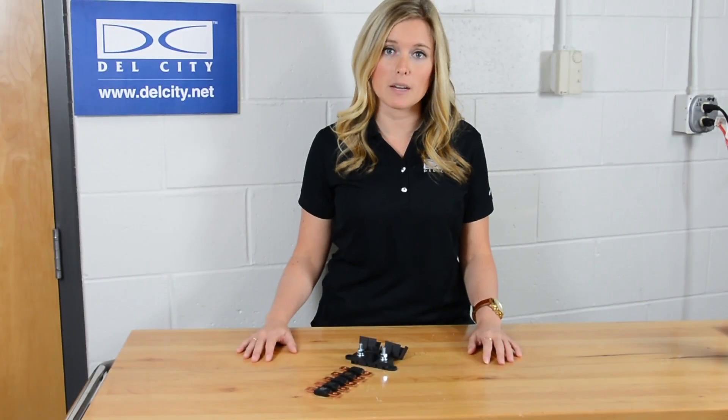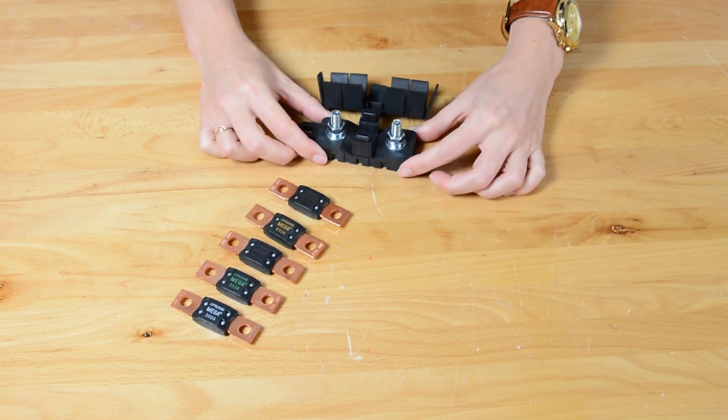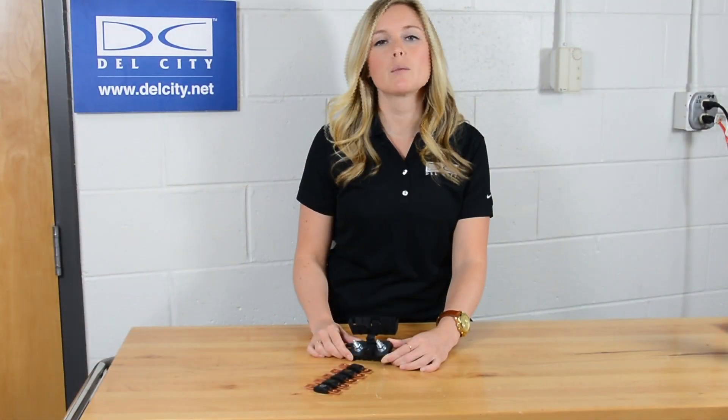We carry 2 mega-fuse holders, and both work with all of our mega-fuses available. They feature a bolt-down design with interconnecting pins, and are all sold with a corresponding cover, hex nuts, and lock washers. These are compatible with all 12 mega-fuses and sold separately.